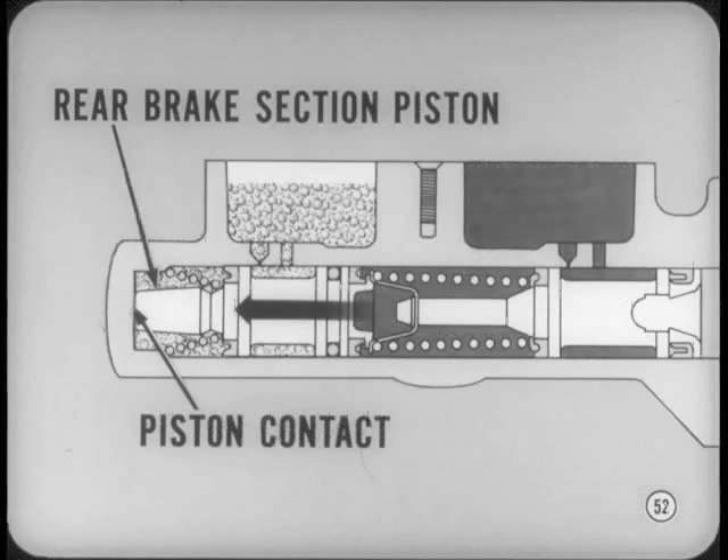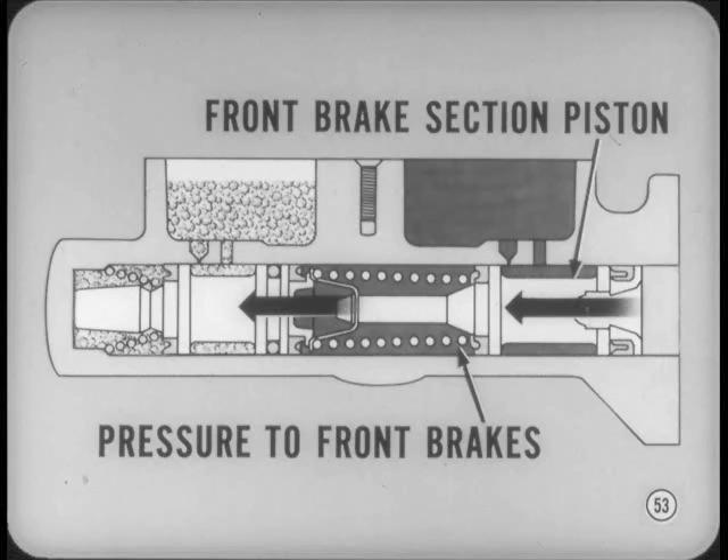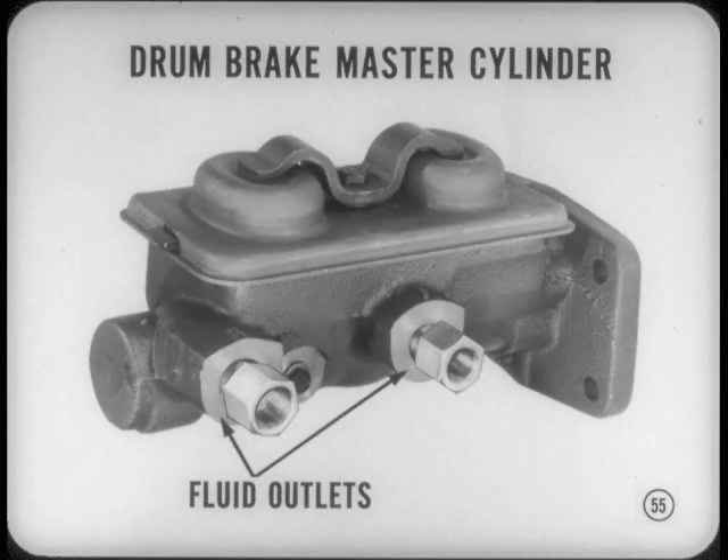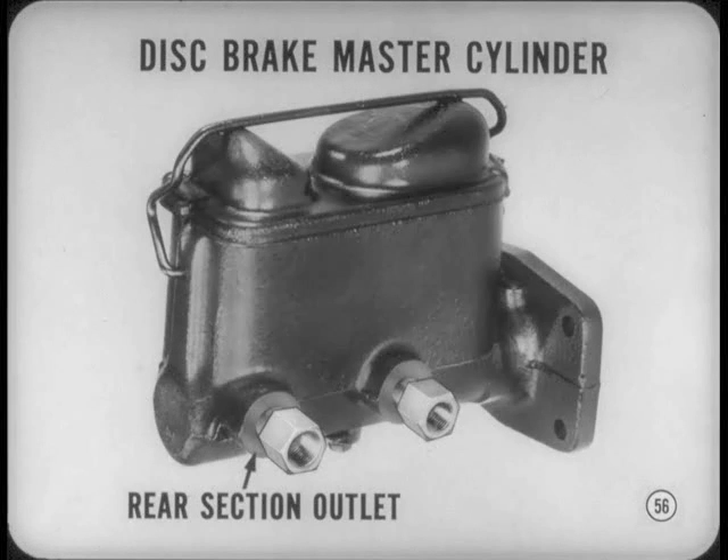If the rear brakes lose pressure, the tandem pistons move forward under pedal pressure until the rear brake section piston contacts the cylinder end, then continued pedal pressure builds up pressure to operate the front brakes. If pressure loss is in the front brake system, the front brake section piston moves forward mechanically against the rear brake section piston, and continued pedal pressure builds hydraulic pressure in the rear brake system. The drum brake master cylinder has shallow reservoirs and a screw clamp cover retainer, with residual pressure valves at both fluid outlets. The disc brake master cylinder has deeper reservoirs and only the rear brake pressure section has a residual pressure valve; the cover retainer is a bale type.